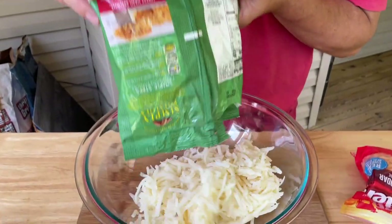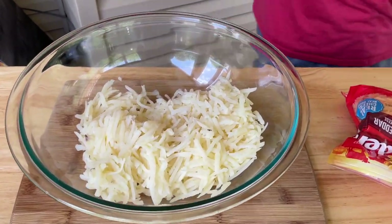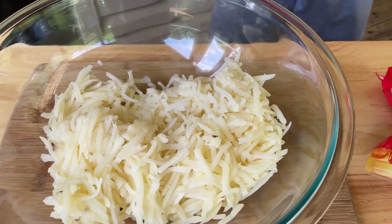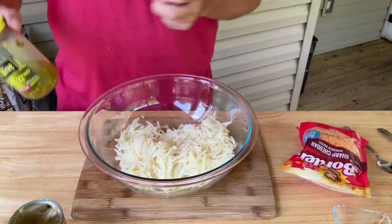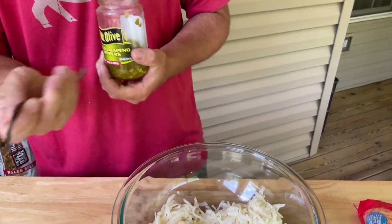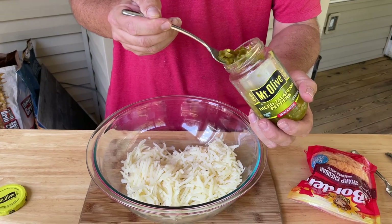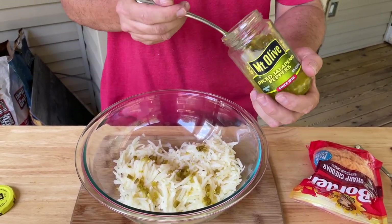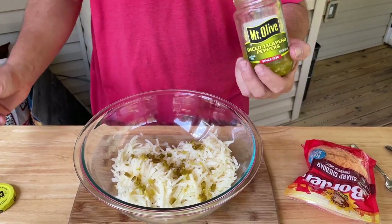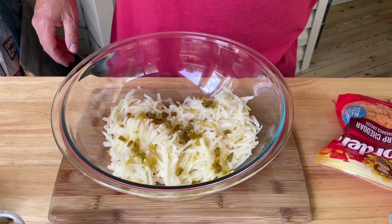These are refrigerated hash browns — I haven't tried frozen yet. I'm a big fan of the refrigerated kind. You can omit or add whatever you want when it comes to spice. You could even add bacon, but I went with a good portion of diced jalapeños because me and my wife like it.